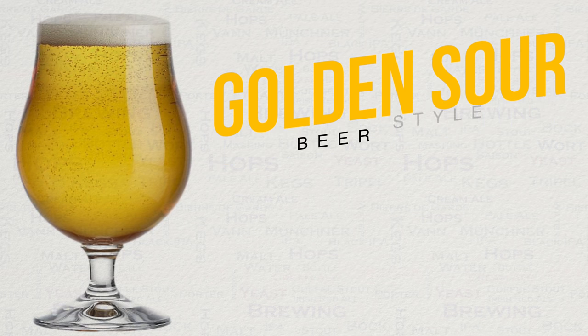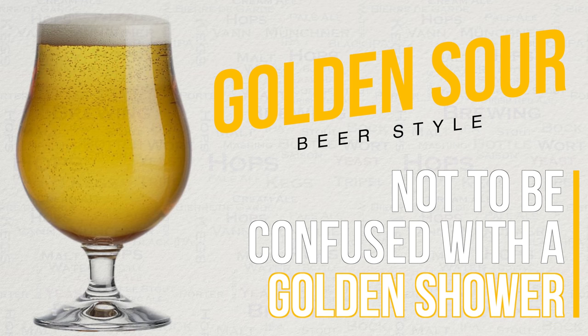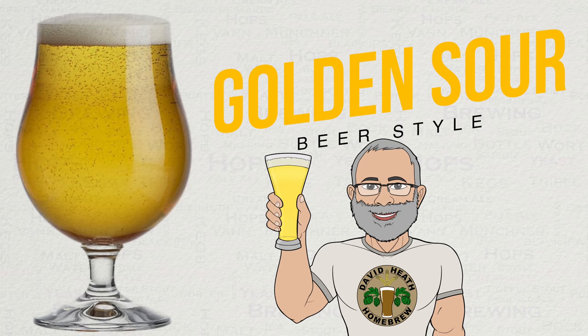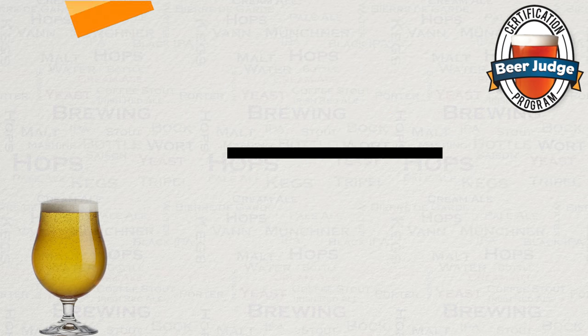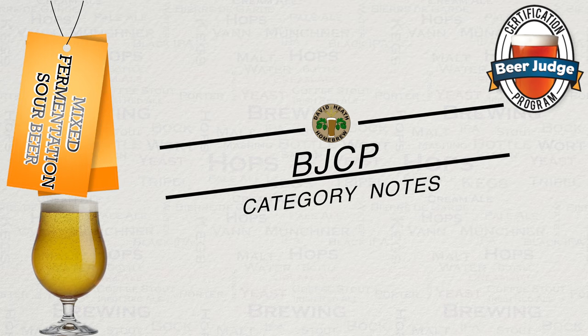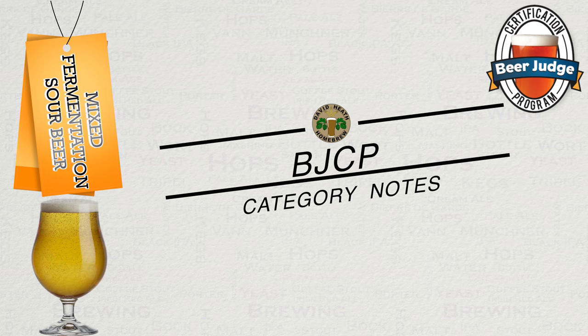Before we get brewing, I believe it is vital to provide you with some further information useful to those interested in competition or that simply want to know more about the style of beer, which I believe should be everyone. The sour beer style that I am sharing within this guide is what is known as a golden sour. Naturally this is light in colour, and my version ensures that it has good head retention and body. For competition, this type of sour beer falls under the category that the BJCP classes as a mixed fermentation sour beer, under category 28B. We will now take a quick look at this BJCP category with a condensed format for key information.